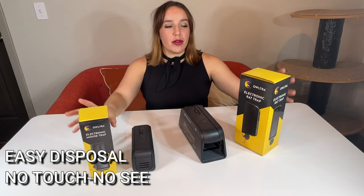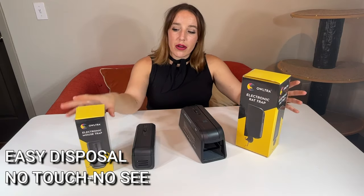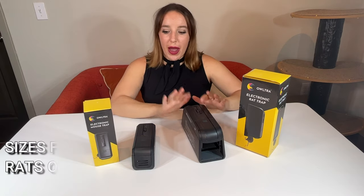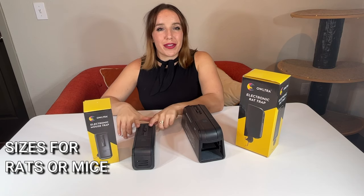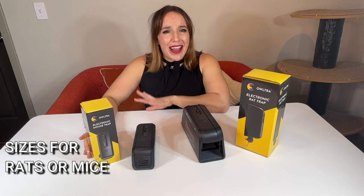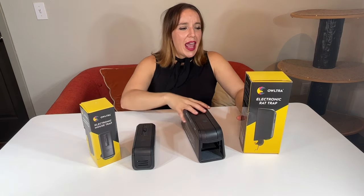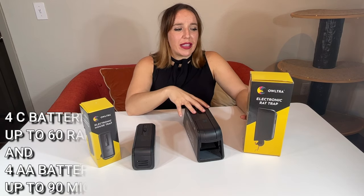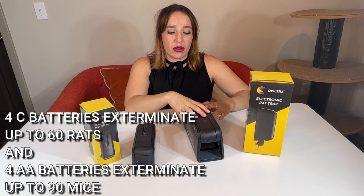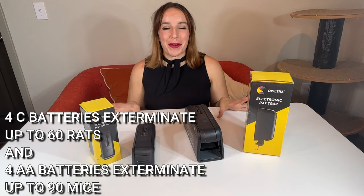First off, we have two different sizes. We've got the slightly larger one for rats, and the smaller one for mice. The larger uses C batteries; the smaller uses AA batteries. For the smaller, I believe it can exterminate about 90 mice. And the larger one will humanely remove 60 rodents. So you're going to get a lot of bang for your battery buck.